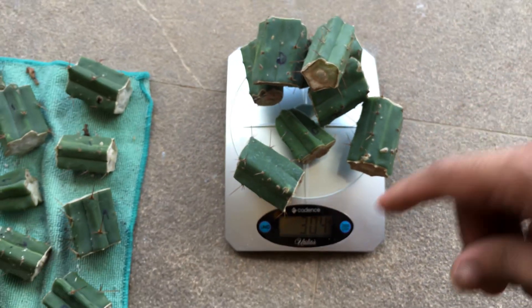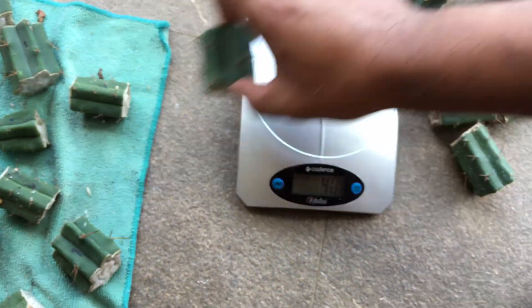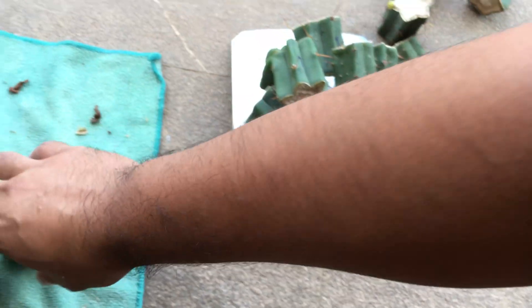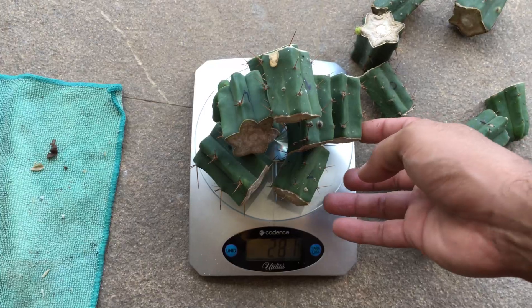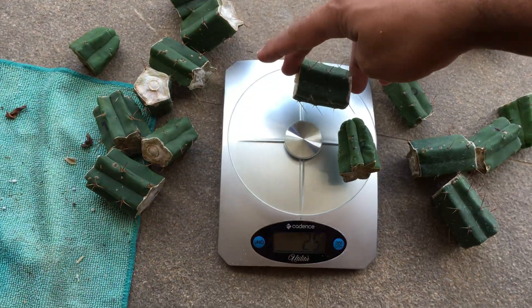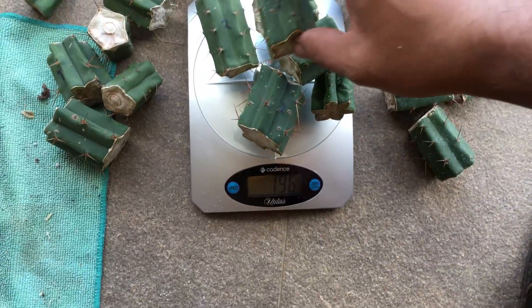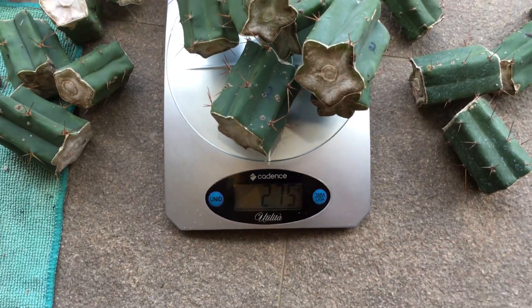This control comes in at 304 grams. Now for the single treatment at 20 milliliters per liter of the TruColor solution — this one is at 281 grams. And the multiple-treatment group, which was treated every two days with the same solution for two weeks, comes in at 275 grams.